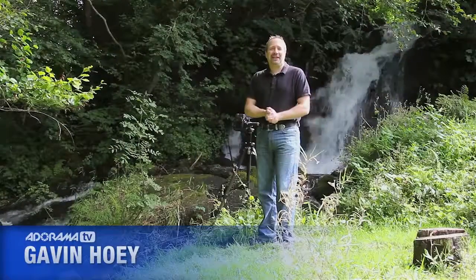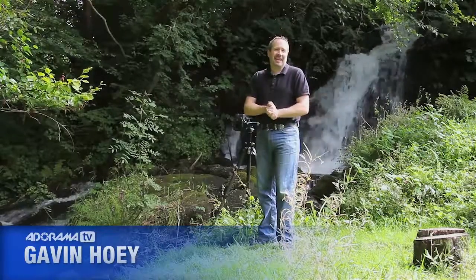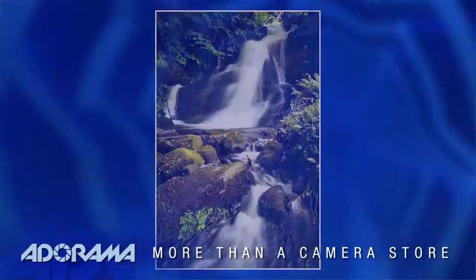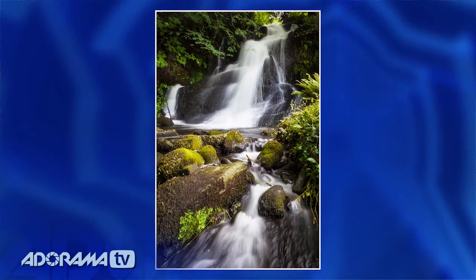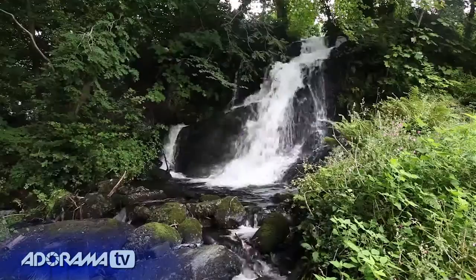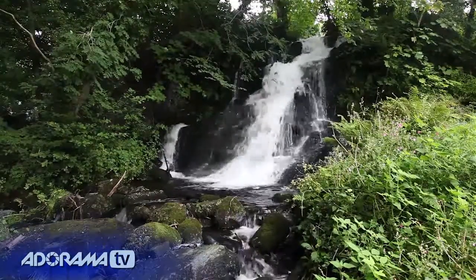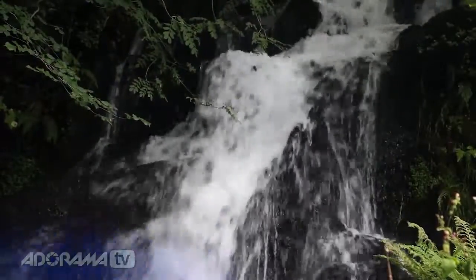Hello, I'm Gavin Hoey, and you're watching AdoramaTV, brought to you by Adorama, the camera store that has everything for us photographers. And as you can probably see and hear, today this video is all about photographing waterfalls. For me, they're a little bit like fields of poppies or anything rusty — I've got to photograph them. They are just beautiful forces of nature. But how do you get a really good photograph of a waterfall? Well, that's what we're going to cover in this video.